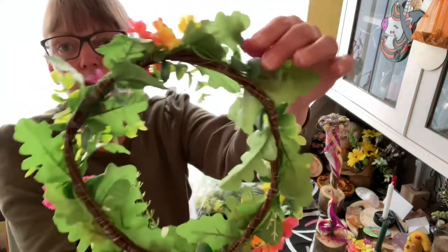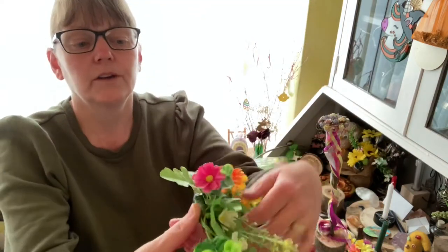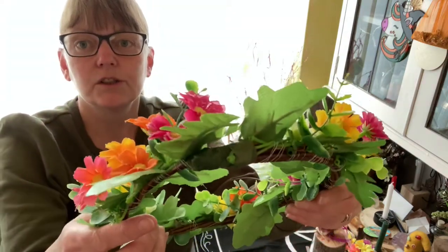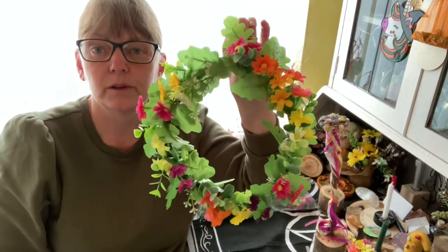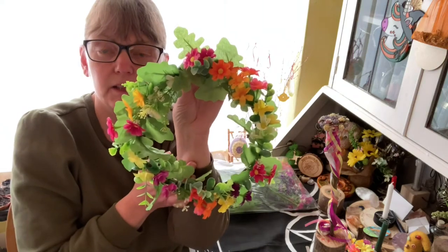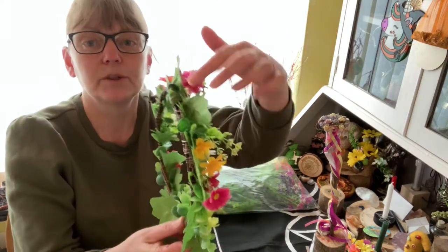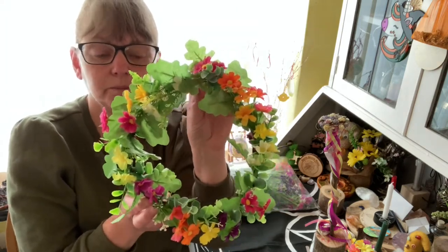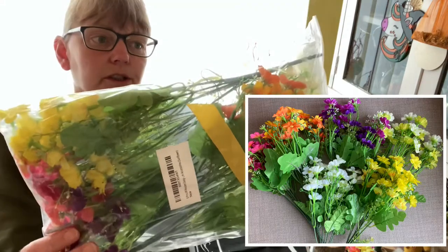All I've done with this is used floristry wire — not very neat at the back — and just wired all the stuff on, and I've used floristry tape so it doesn't catch my hair when it goes on my head. Obviously if you've never worn a flower crown before people are going to look at you rather weirdly, so it can be a spring wreath to hang on your door. As you're doing this you can put your spell into it — a spell is just an intention with meaning behind it.